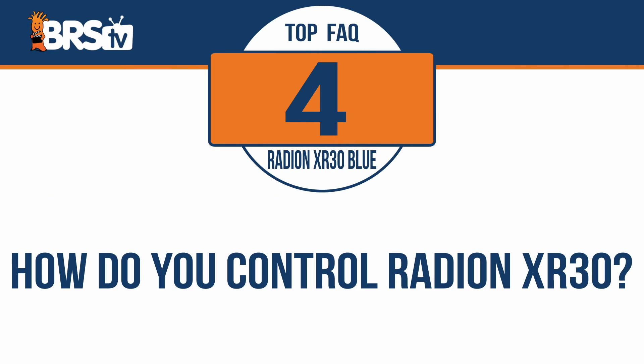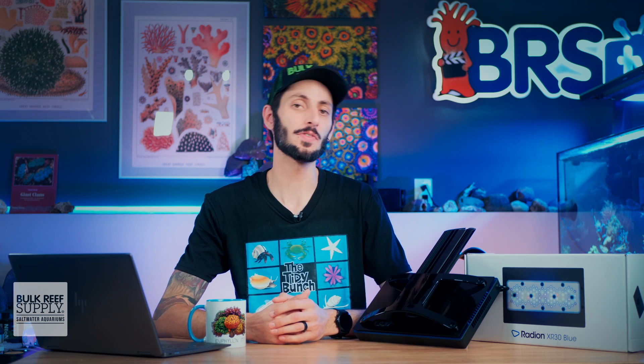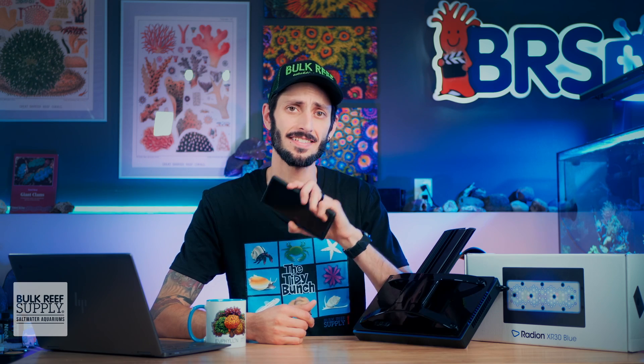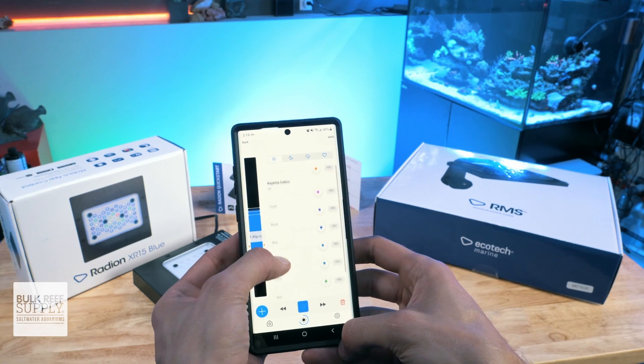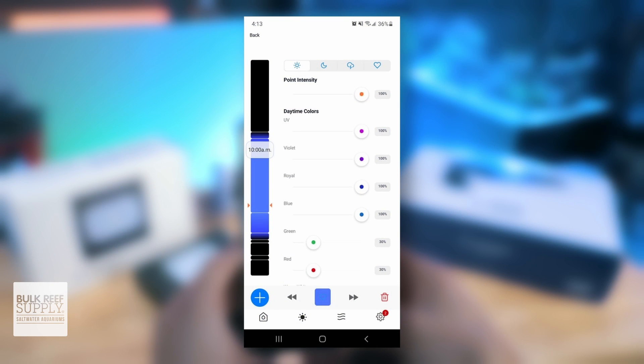How do you control the Radeon XR30 Blue? You can control it using the Mobius app on any Android or iOS smart device. The app allows for both a quick setup, like the one we just went over, as well as full detailed control of each LED channel, overall intensity, moonlighting, and more, to create custom light schedules that can be as complex or as simple as you'd like them to be.